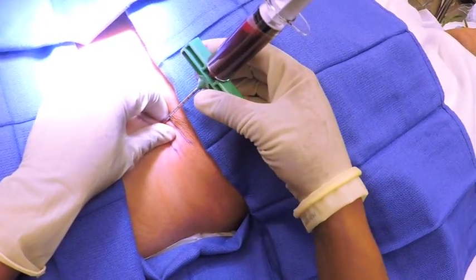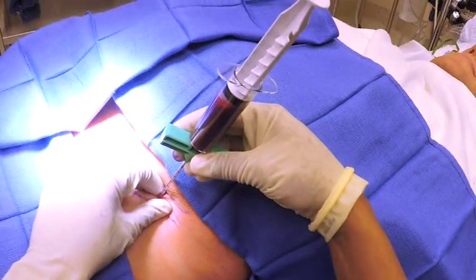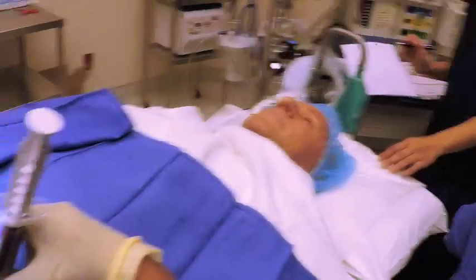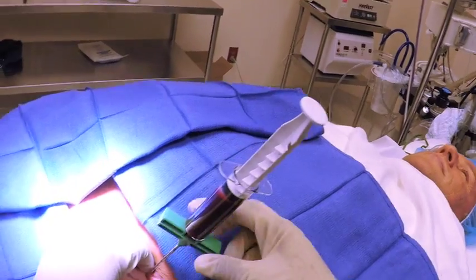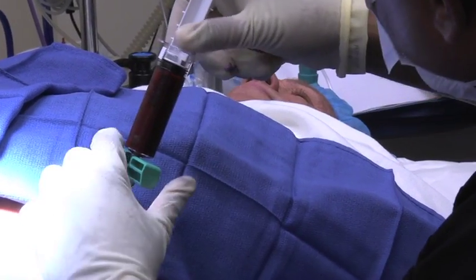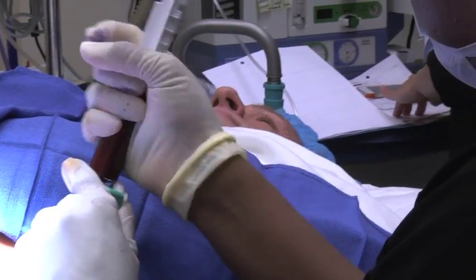Dr. Graff likes it from the back area — I like it from the crest. I think it's a lot safer when you can actually hold it. It is actually a lot harder because this bone's harder. But this is absolutely the worst part, and we are done.